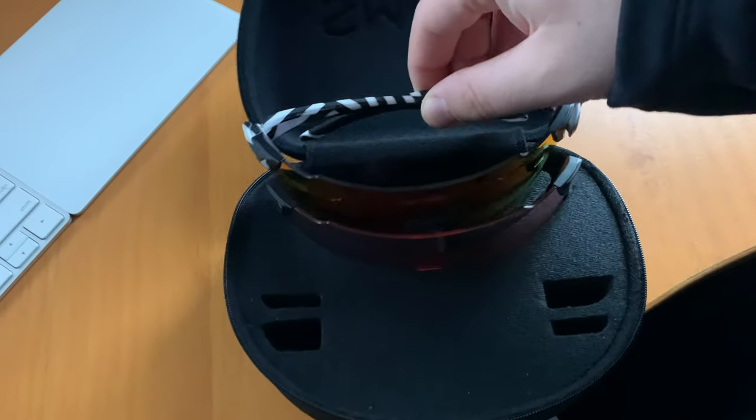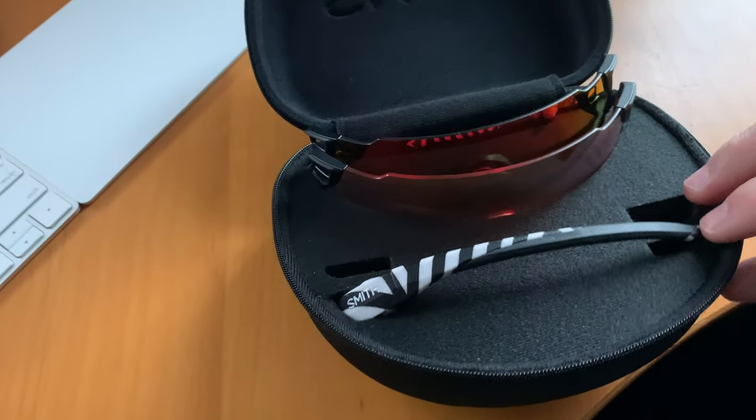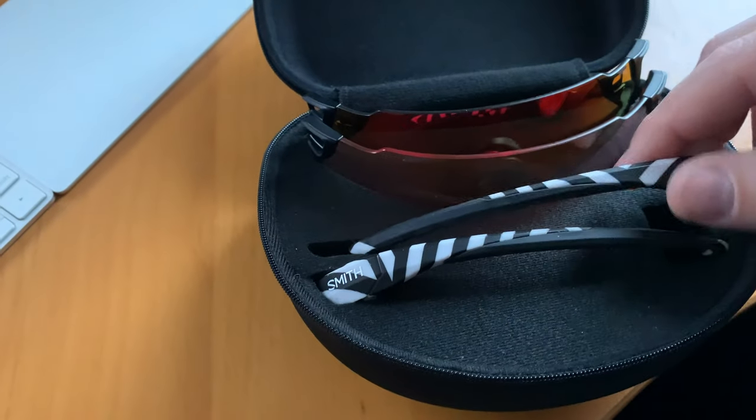One more minor gripe — more about the case than anything — is I wish the case had a way to store the glasses with the arms on. When you put them in the case you have to take the arms off. It would be nice to leave the lens on them, especially since if I'm mountain biking I'm usually using the rose-colored lens and on the road I use the other one. All in all, these are exactly what I was looking for and I'd definitely recommend them, especially on sale. The full price is a little steep, but maybe I'm just cheap.